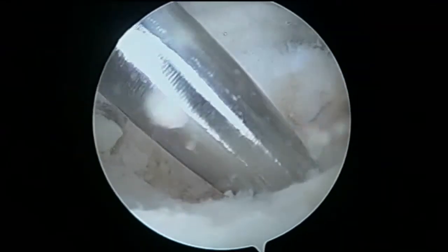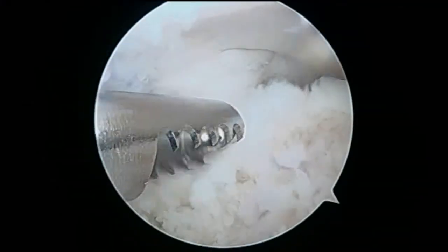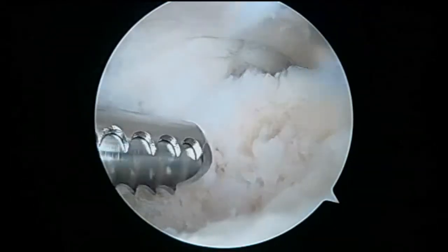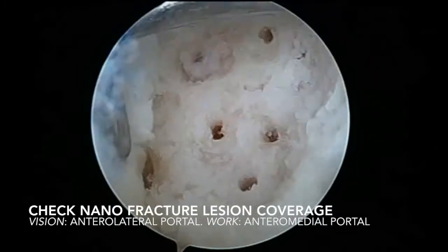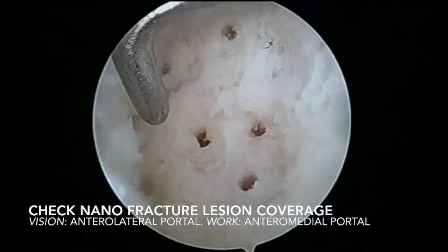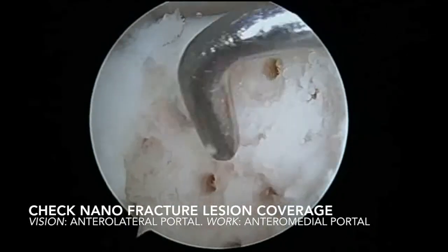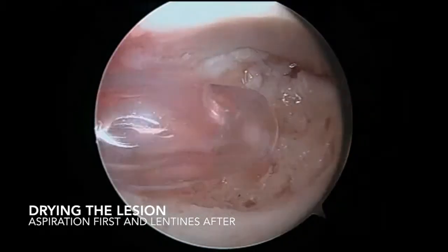In this case, we perform 8 nanofracture holes. After that, we debride any possible small bone or chondral free fragments. Then, we proceed to change vision to the anterolateral portal to take an overall view of the lesion preparation, confirming the right number and positioning of the nanofracture holes to cover all of the lesion area.